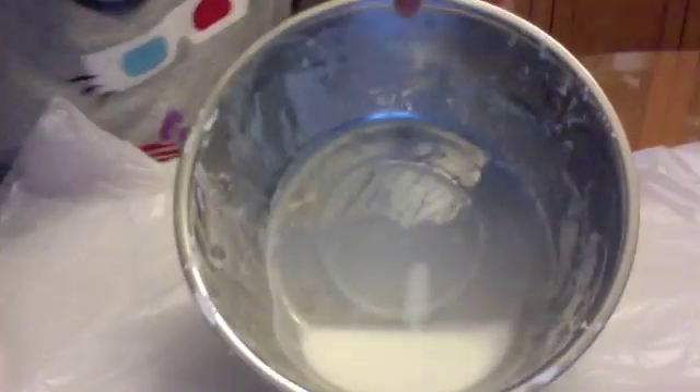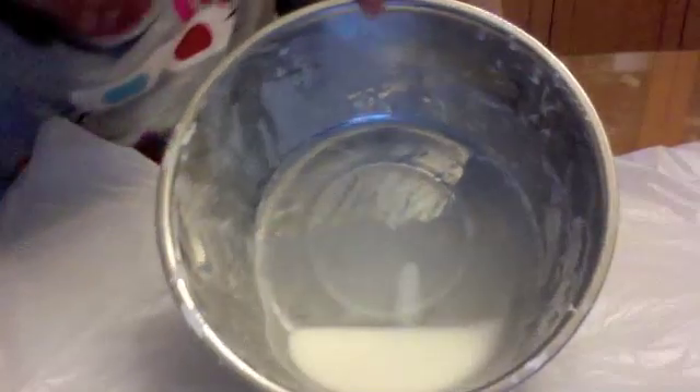This is Chelsea from Banana Productions C and today I'm going to show you something really cool. Look — this is solid and it's also liquid.